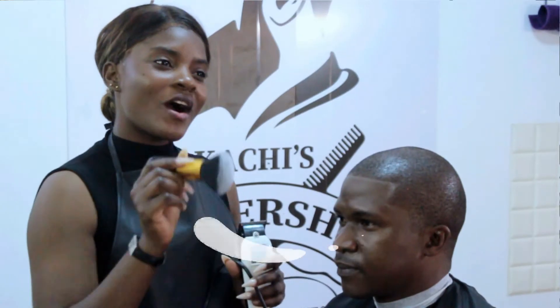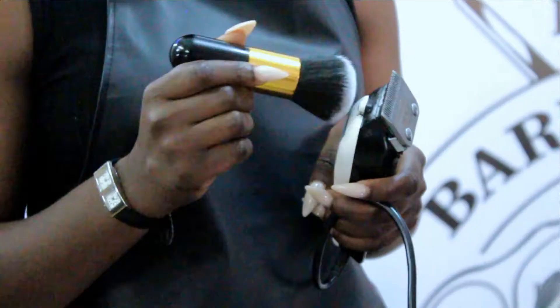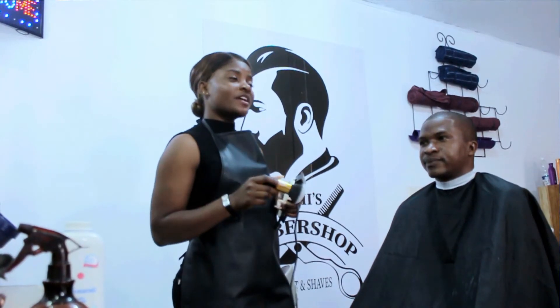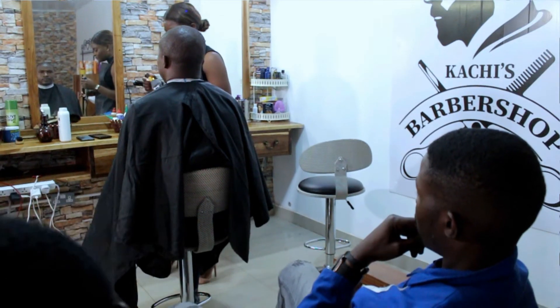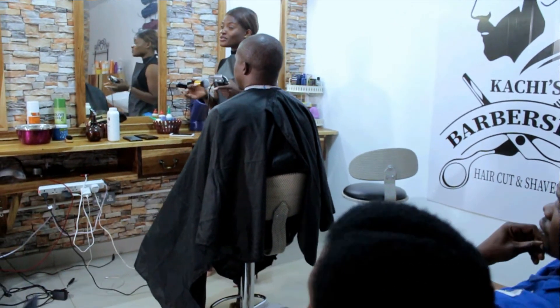For a very affordable price, power up your barbershop with the solar power backup solution, which comes with a 1.2kva inverter and a deep cycle solar battery, giving you uninterrupted power to continue barbing those wonderful customers in case load shedding hits.